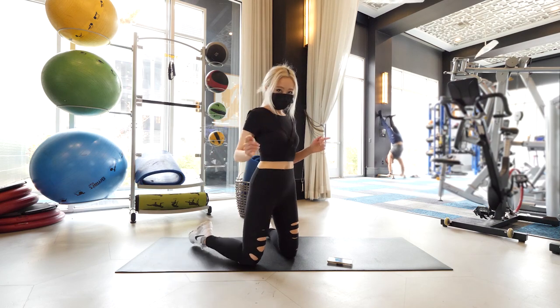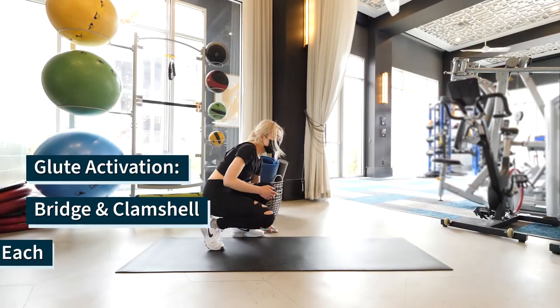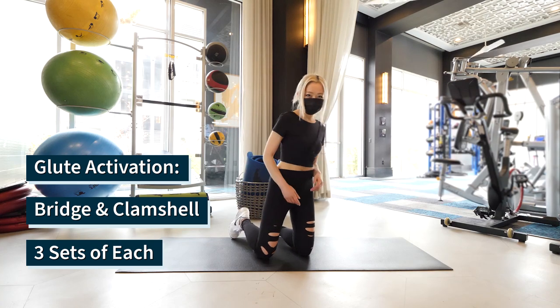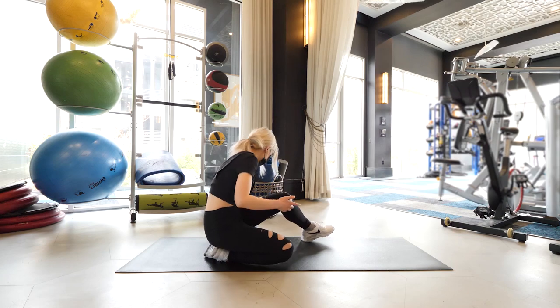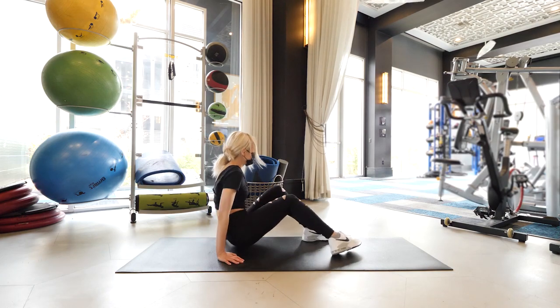We are doing two essential exercises, the bridge and clamshells, and we're going to do three sets of each exercise and finish off those muscles by holding the bridge for 50 seconds at the end. Alright, let's get started.